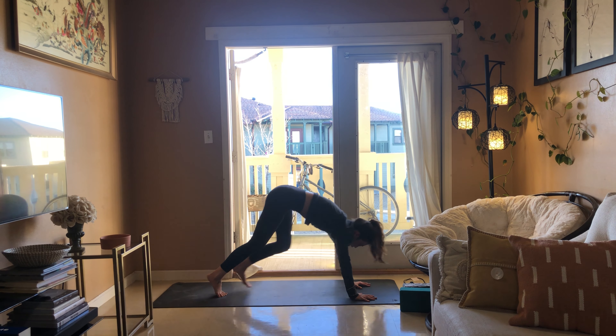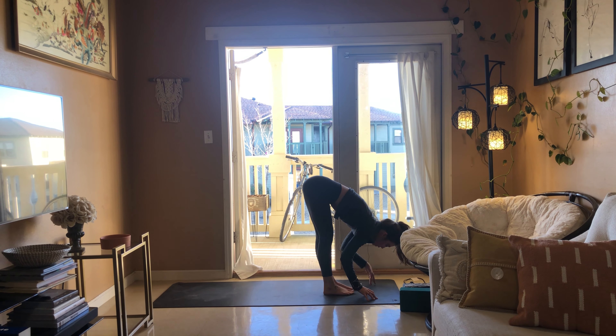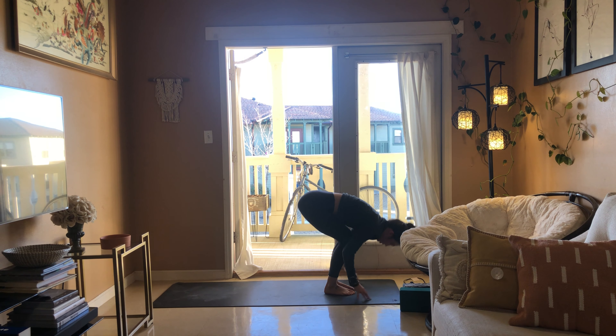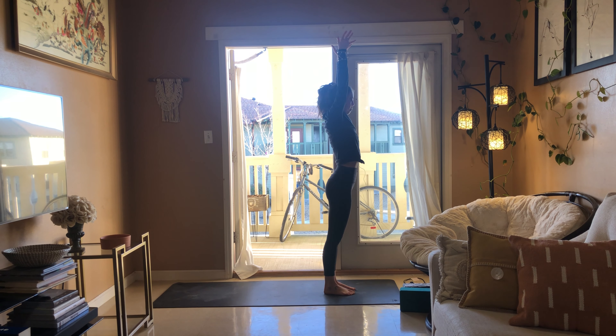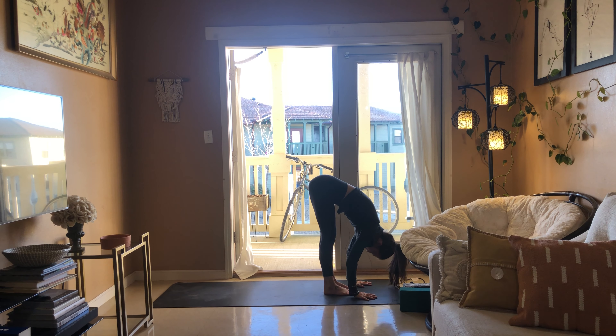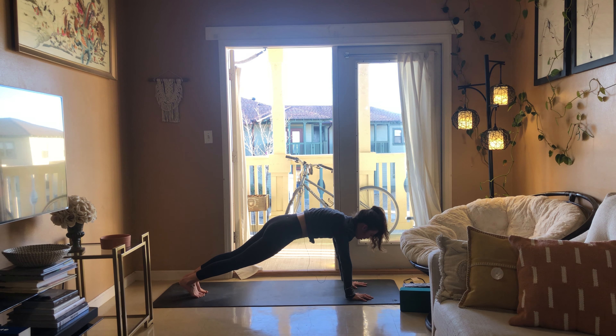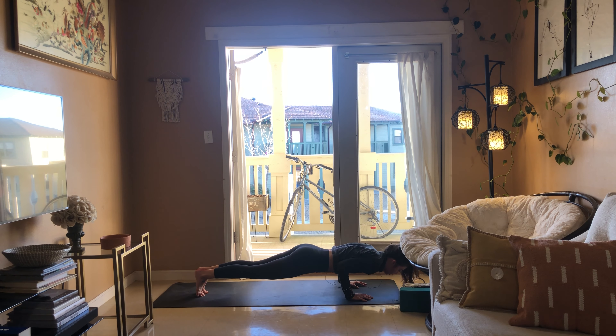Big breath in, look up between your thumbs. As you breathe out, walk your feet to your hands, forward fold, half lift breathe in, fold as you breathe out, rise to stand, inhale. Exhale fold forward, half lift inhale, high plank exhale.